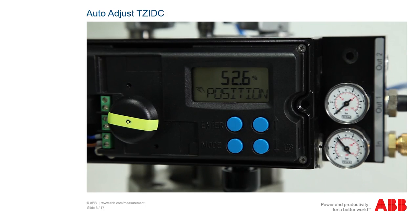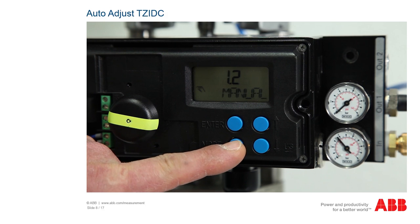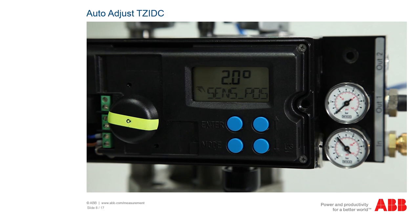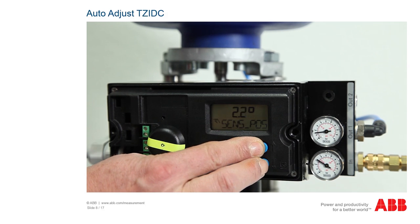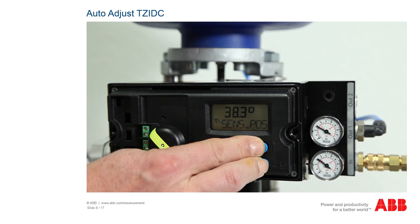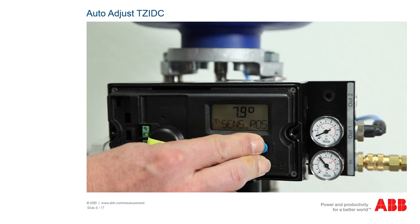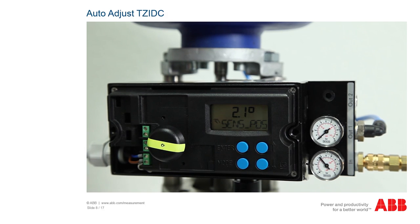For the auto adjust function, the positioner must first be switched to the manual sensor mode. To do this, hold the mode button and change the mode to 1.3 manual sensor by simultaneously pressing the up or down button. Now check the two end stops by pressing the up and down buttons. For a linear actuator, the displayed values should be between plus or minus 28 degrees, with a minimum angle of 25 degrees. If this is not the case, please correct the mechanical setup as described in the mechanical connection linear chapter.